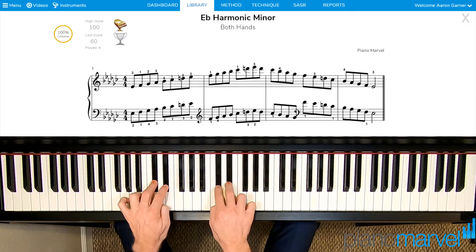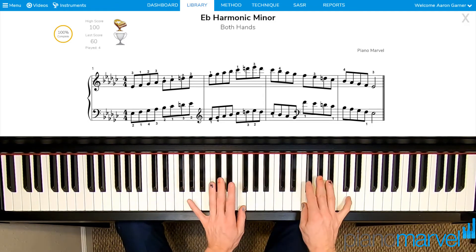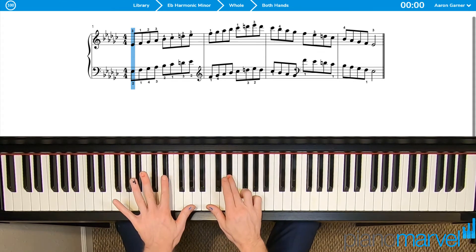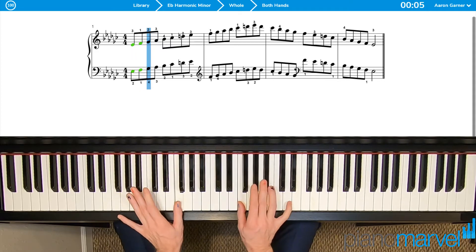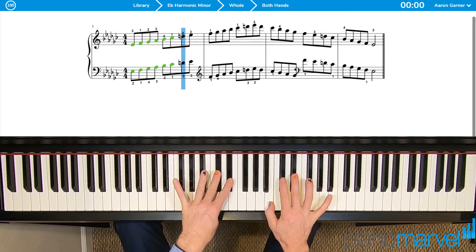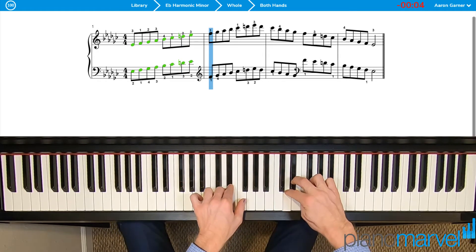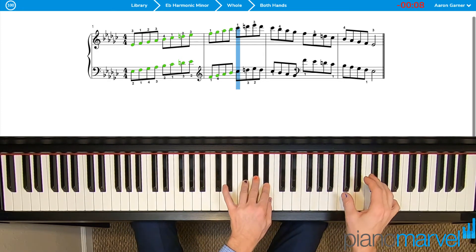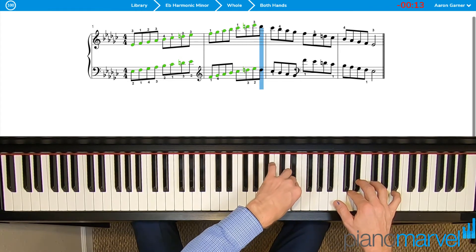So we'll do: group of two, thumbs, group of three, thumbs, group of two, thumbs. Let me show you how that looks. Start with your group of two — but only the top note — then your thumbs on F, group of three, thumbs on C-flat, group of two with the raised seventh. Thumbs on F, group of three, thumbs on C-flat, and the group of two with your raised seventh. Come back down.